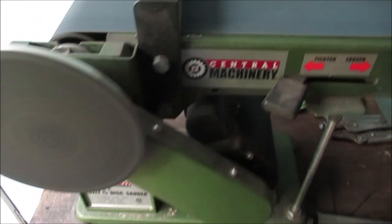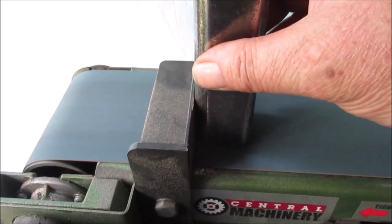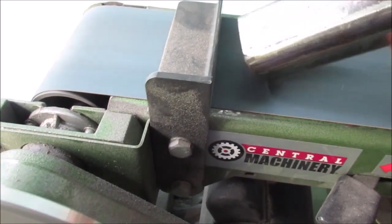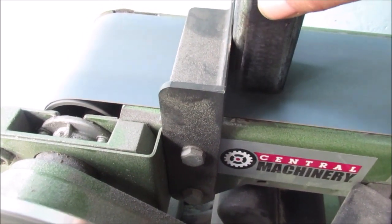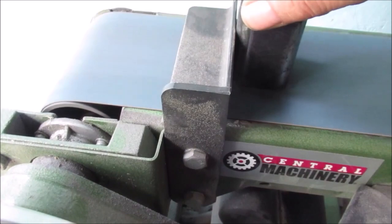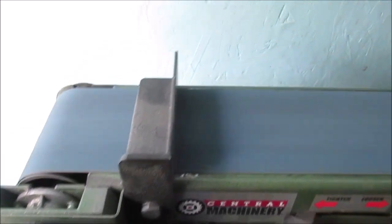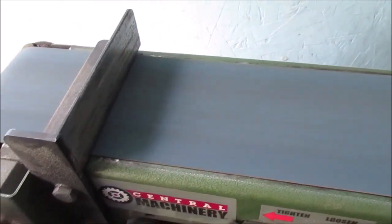If this starts chattering, it's really bad. Take the edges off — makes it a little better. Don't worry, don't panic. We're just cleaning it up. We don't care if we wreck this machine — it's cheap. It ain't going to wreck, it's just going to make a lot of noise.